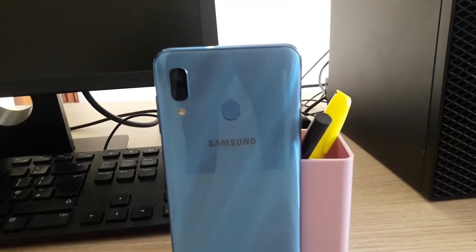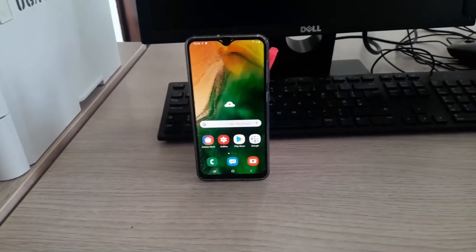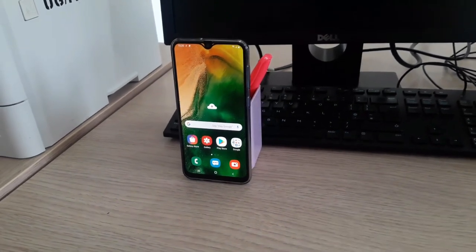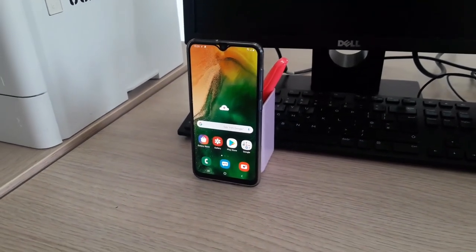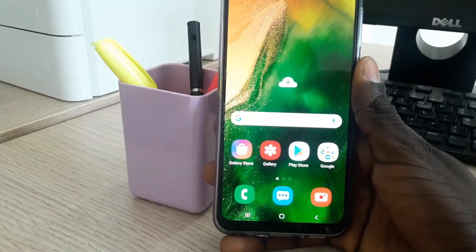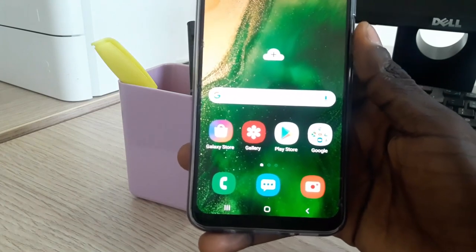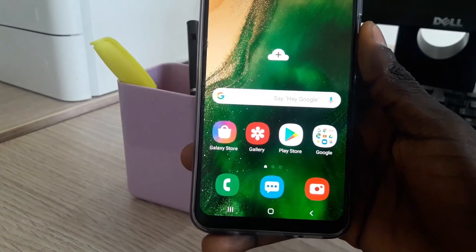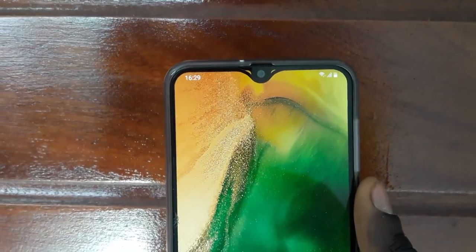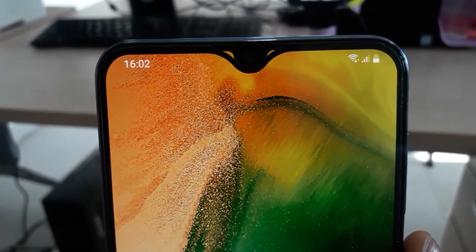With a Gorilla Glass plastic frame, this device has a 6.4-inch Full HD display — an Infinity-U Super AMOLED display with 1080 x 2340 pixel resolution and a 19.5:9 aspect ratio. I get some very vibrant, popping and contrasting colors which undoubtedly makes this device very good looking. Samsung can't go wrong with colors. I'm not a super fan of notches but the teardrop notch on top of this phone, which also houses the selfie camera, is really classy.